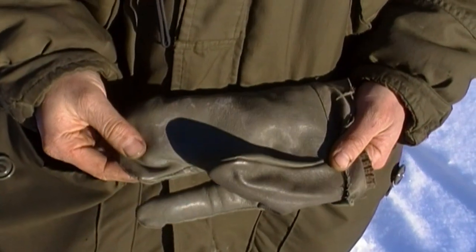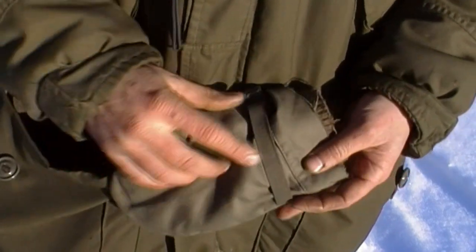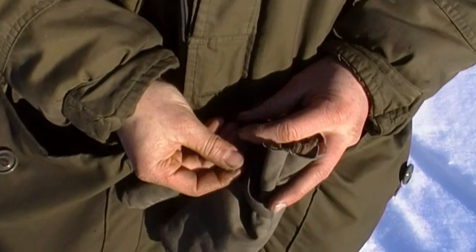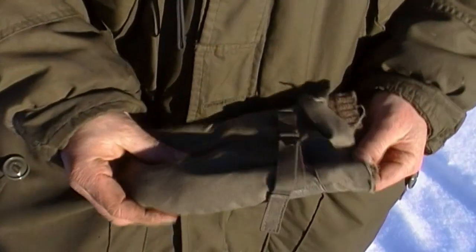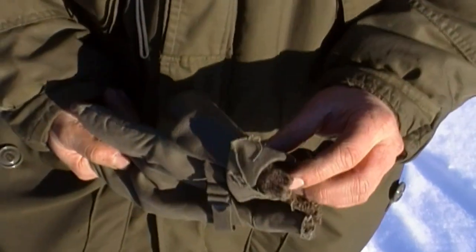Look at these. This is military surplus. Leather palm, canvas outer, adjustable wrist. It was longer, but I cut it so that I could wear it easier. I'll show you what I mean.